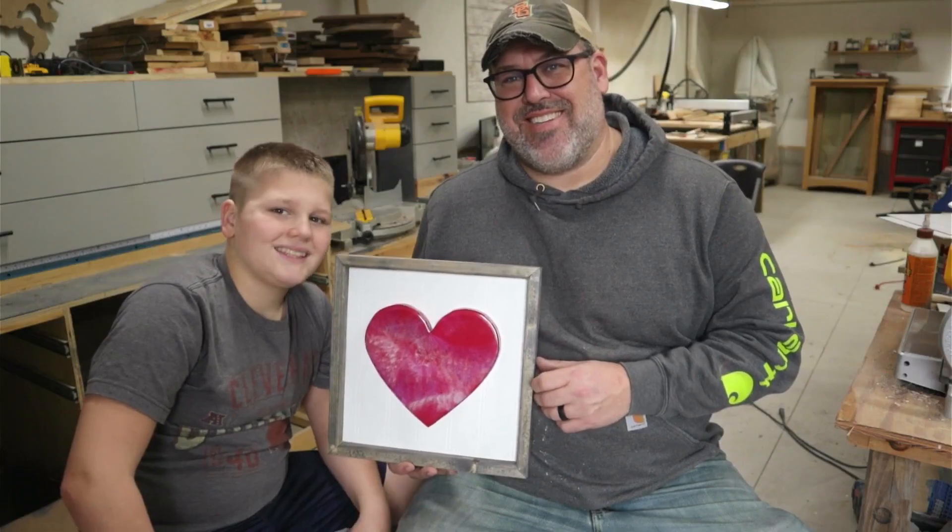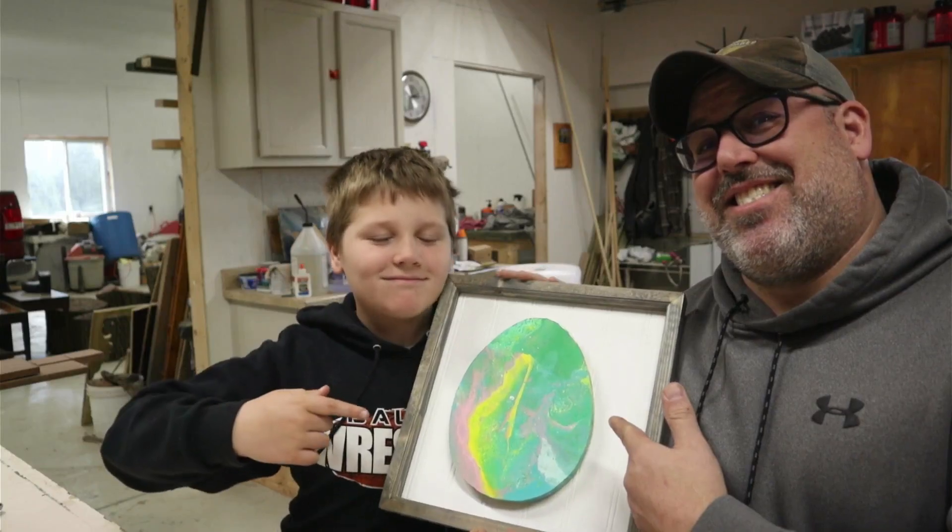Over the last six months we have made a monthly craft that is geared towards any skill level — he's actually doing all the work. This month we're going to work on a fall theme, and what better to do than put a football on there. So let's get started.